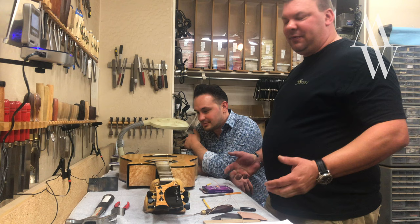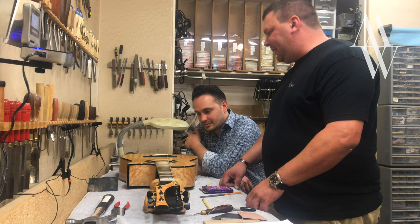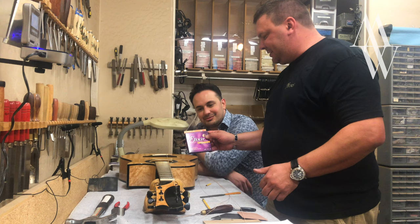Here we are in Phoenix, Arizona with Michael Watts, who is visiting from London. I've had the opportunity to have his guitar back in the shop to do a full setup and get the guitar set up exactly how he wants it. One of the things that is important when working with my clients is that I have to set up the guitar using the strings that they're going to be using.